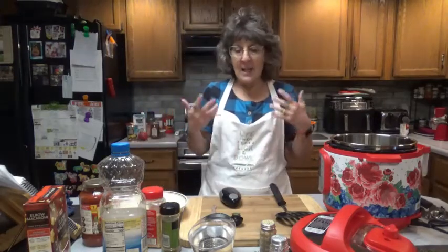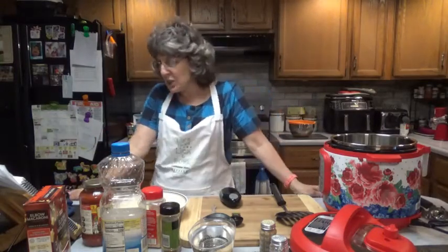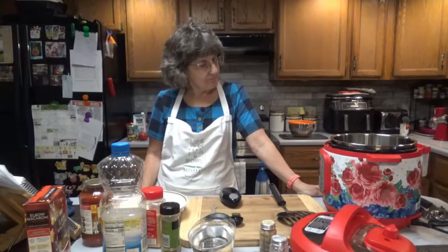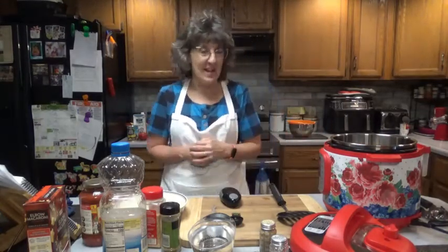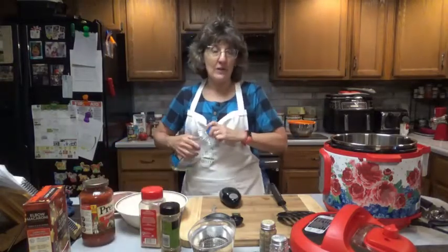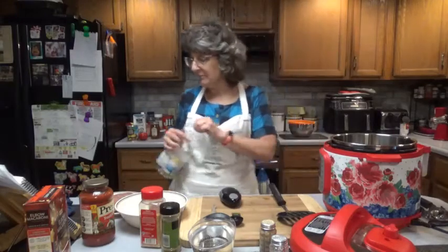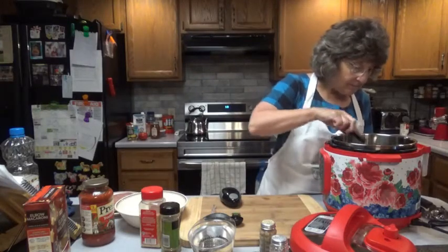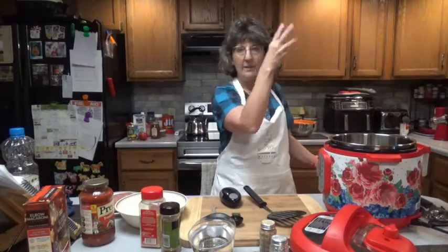I'm always amazed at these Instant Pots and how things like noodles get cooked in the allotted time. Set your pressure cooker to sauté. It says it's on now — I was touching it just to feel if there was a little heat, and now it does say it's on. What we're going to do is pour our tablespoon of oil in there. I'll guesstimate — I don't need to measure it out. Once that heats up, we're going to throw our hamburger in and sauté and brown it. I'll test the heat with a little bit of cold water, just like that.